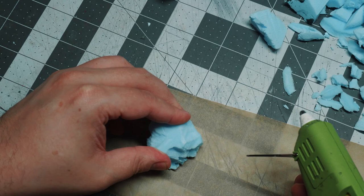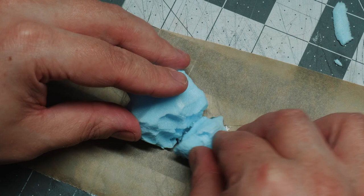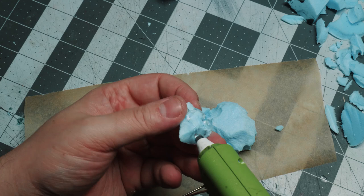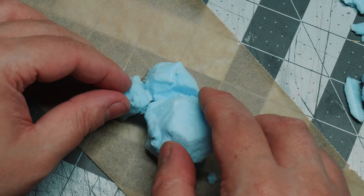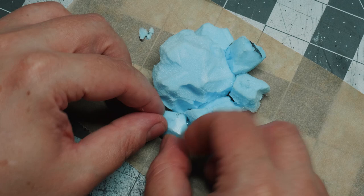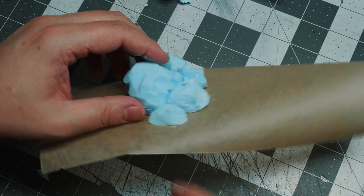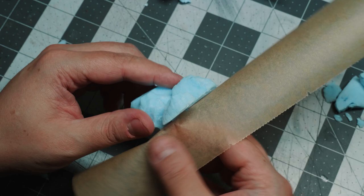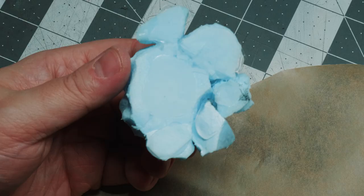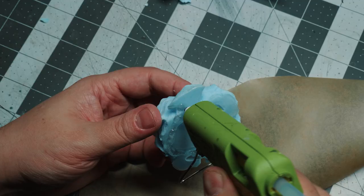For the actual base — how we're going to make these rubbles into one piece — I'm going to use some baking paper and a low temperature hot glue gun. I am gluing the bottom of every rock and then ideally the side so that it gets attached to the adjacent rocks. I just do this bit by bit until I have a formation of rubble that I find is good.